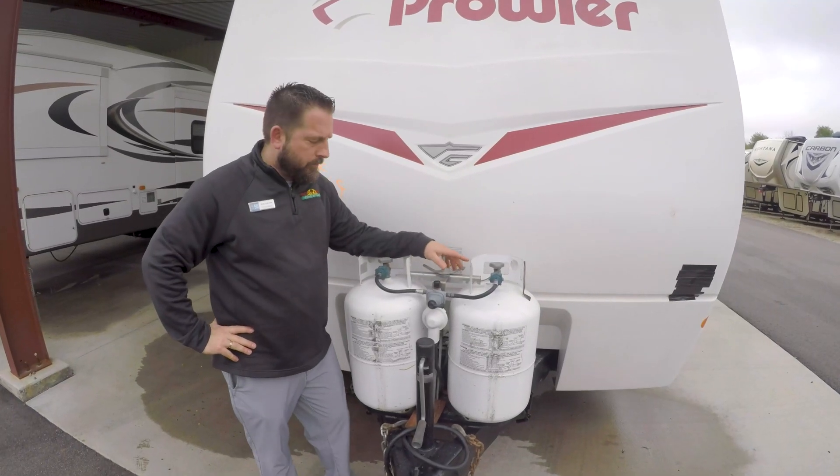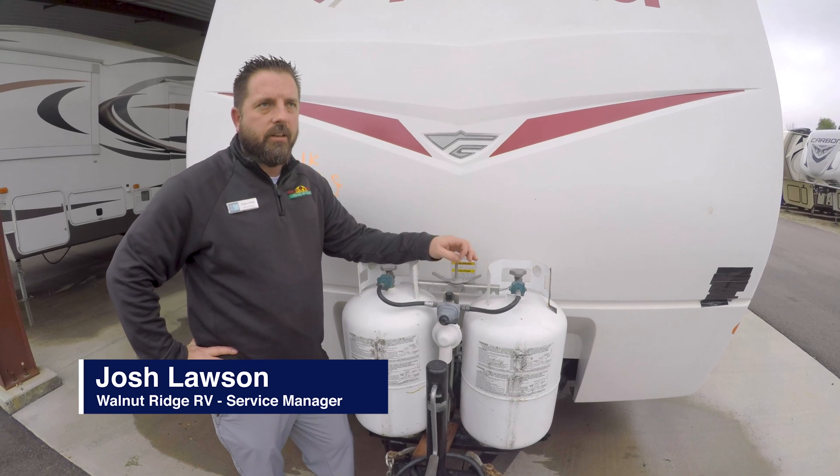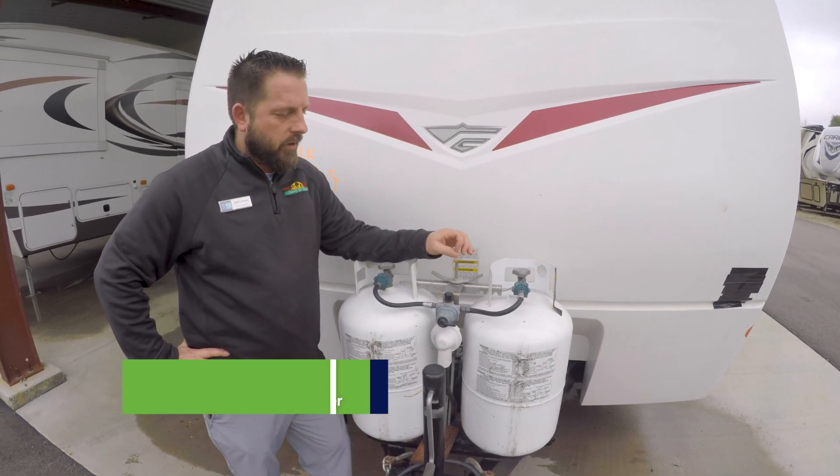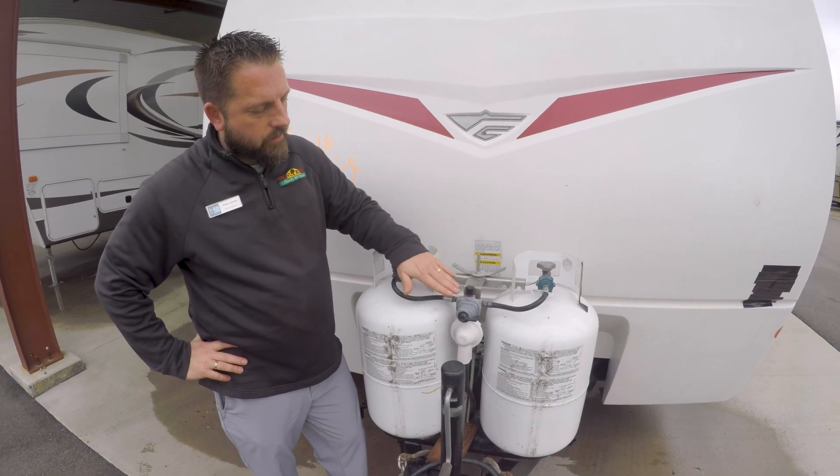Hey everybody, it's Josh, the service manager at Walnut Ridge RV. I want to talk about LP regulators today. Sometimes we get some confusion on how they operate and what everything means on the regulator.